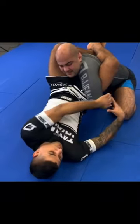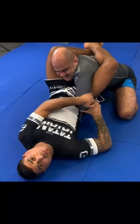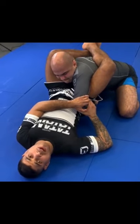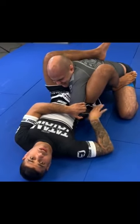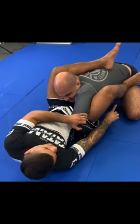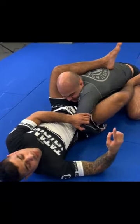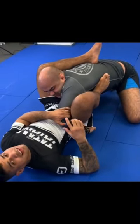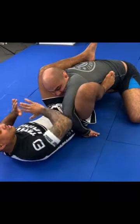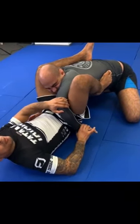We lift, we reach, two-on-one, and I start pulling the elbow out. Once I start pulling the elbow out, it's go time. I take my right foot to the hip, my right hand to his knee, and I push myself up. Once I push myself up, I take my right foot off the hip onto the lat. Now I squeeze my knees together as I continue pushing the elbow across, attacking a real mean monoplata.